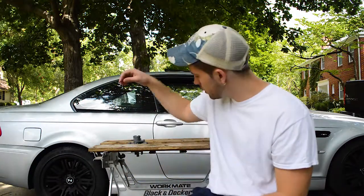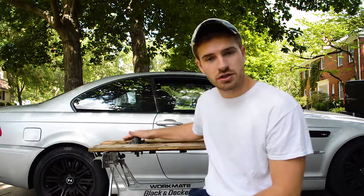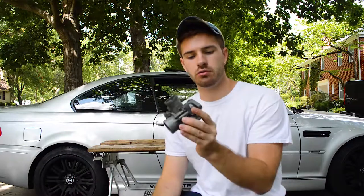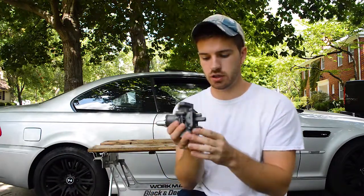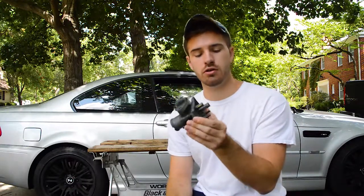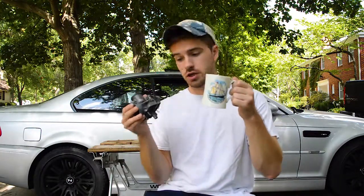So if you've noticed in a lot of my other videos, I've had this sitting in my workbench. And what this is, is the top half of the carburetor. I kind of talked to you guys a little bit about what I was doing with it — just taking it apart and cleaning it out — but today we're going to go through the process of how to put it back together and make sure everything is clean and working right. So I'm going to get some more coffee and then we can get started.